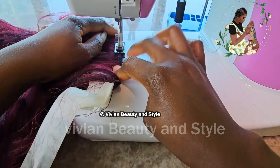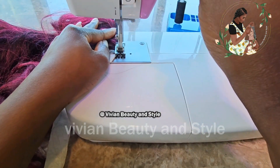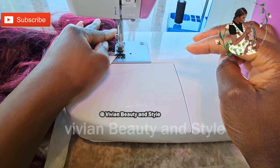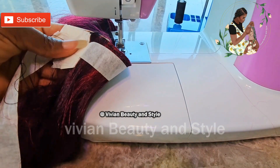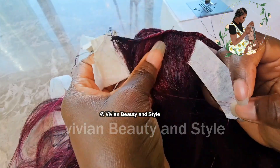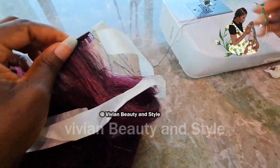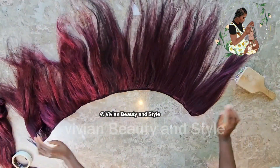When starting the sewing process do a back stitch to secure the thread, and when you get to the end do another back stitch before removing it from the sewing machine. This is how the weft is looking so far. Now tear off the tape — it comes off easily if you didn't sew on it.